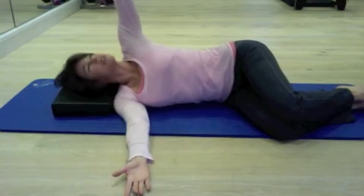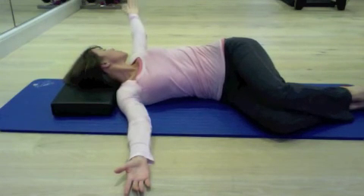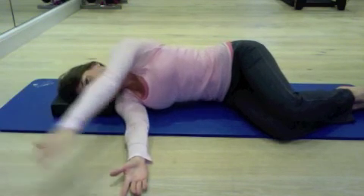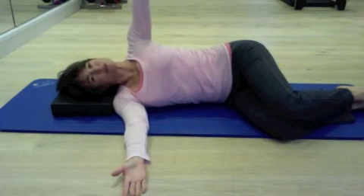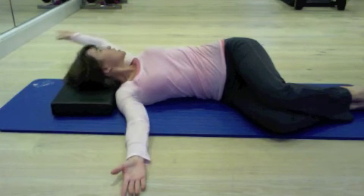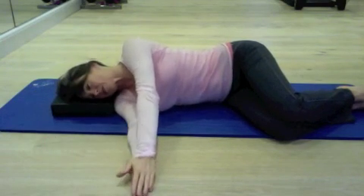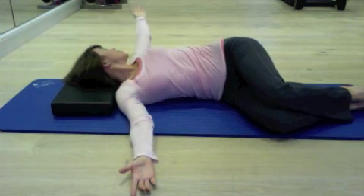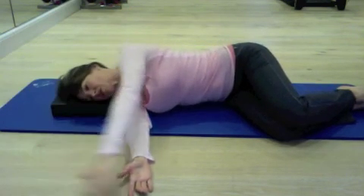Slide the top arm forward, reach up to the ceiling. Look at your hand as it drops down into the shoulder girdle, and then rotate with the ribs contained. Circle the arm up and around. Come back to center, check that you're in neutral spine. Let's do two more: let the shoulder drop down into the shoulder girdle and watch your hand as you go. Rotating up and around, really stretching out around the back of your armpit. One last one: slide forward, reach up to the ceiling, shoulder drops down, and the spine rotates around. Reach up and around, and return back to the center. Thank you.